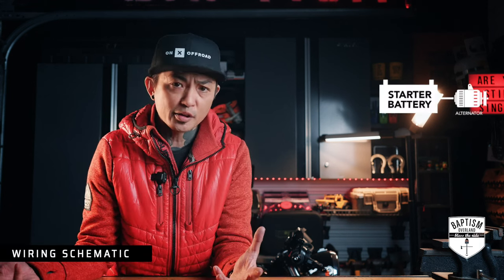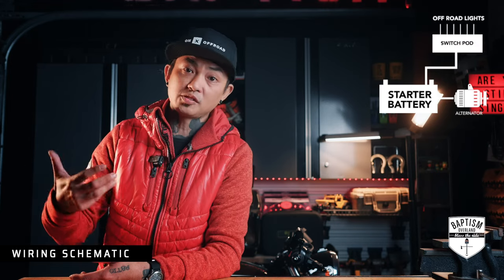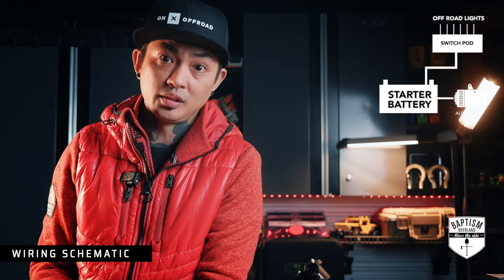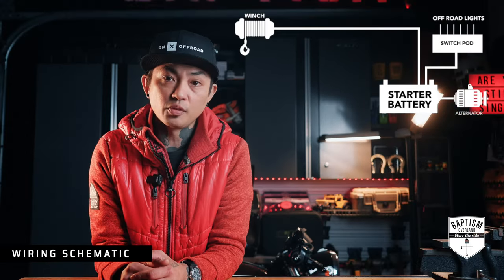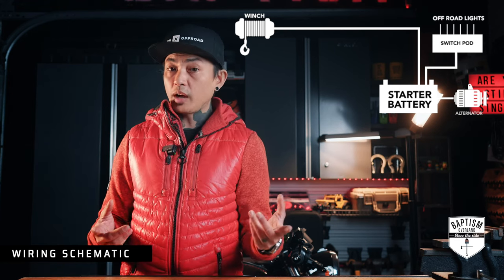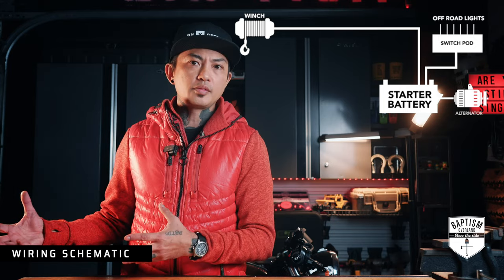So let's start with the simple. Every vehicle has a battery, and that battery is charged while you're driving with the alternator. When I got my Jeep, one of the first mods I ever did was install a switch pod, which allowed me to install and control some off-road lights. A couple years later I got a winch, and that winch is installed directly into the battery. Not too long after that, I needed to find a way to power up other devices.